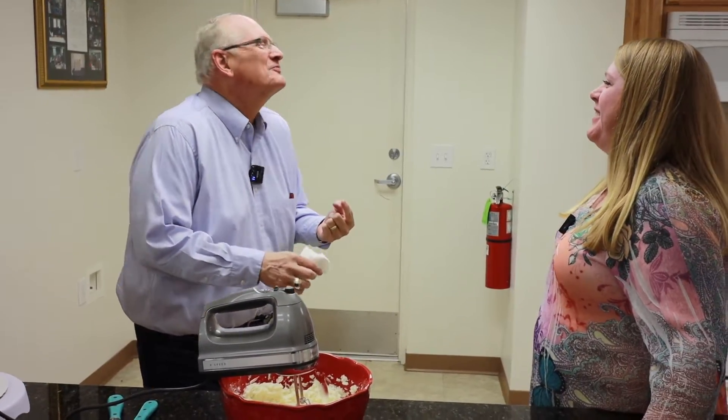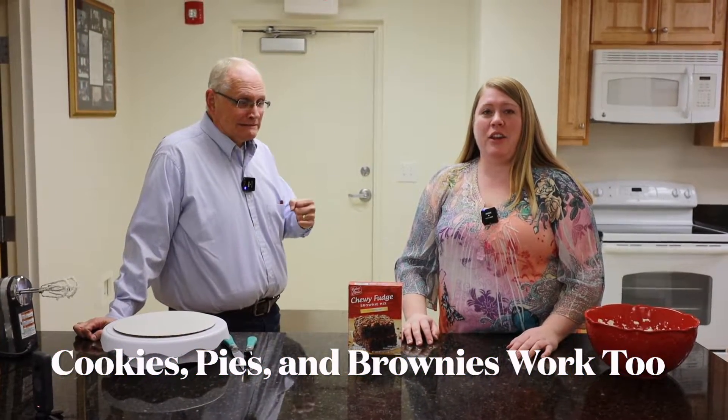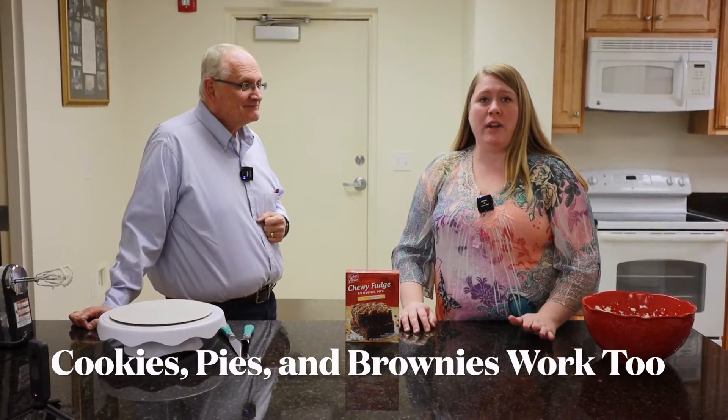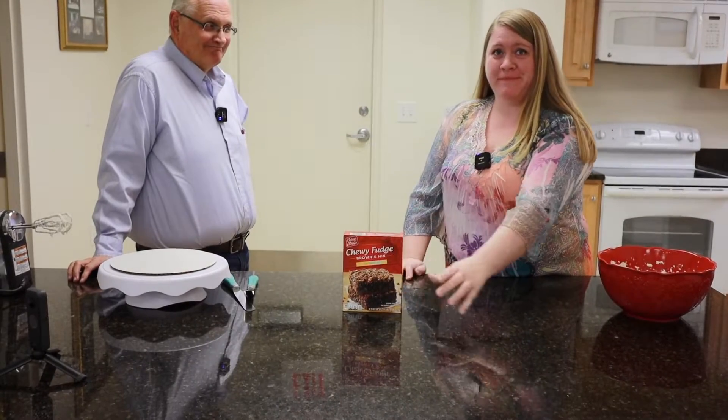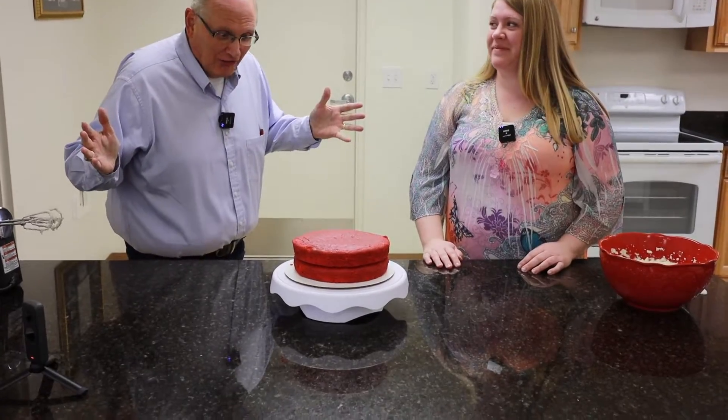We're going to make a cake, and you can make whatever kind of cake you want, or you can use a box mix. That's the magic of baking on camera!